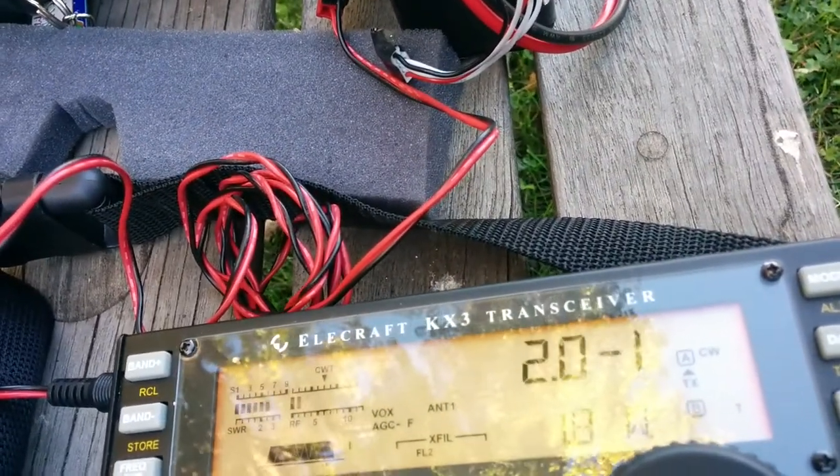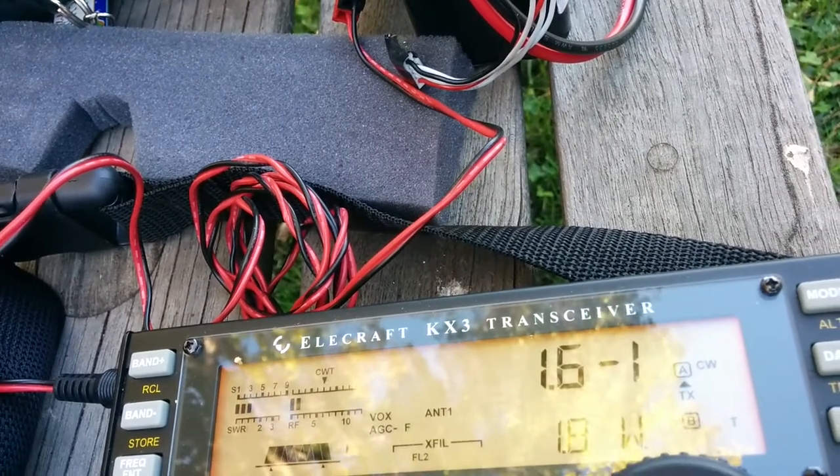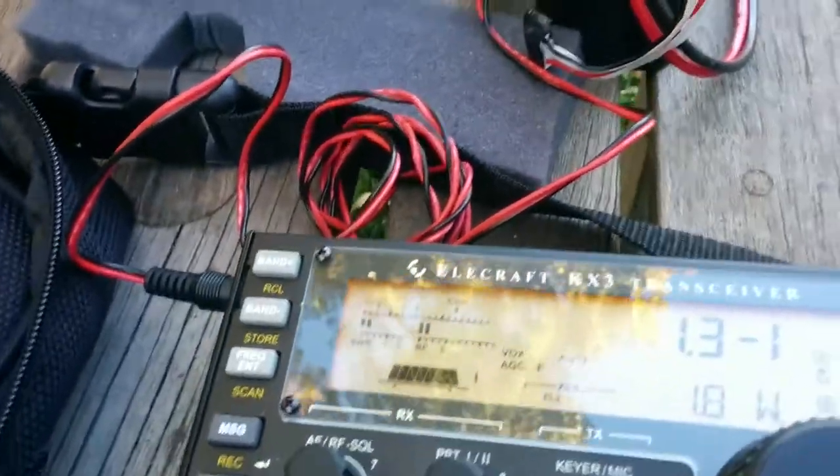I'll now begin to adjust it while watching the SWR. There we are — 1.1 to 1, moves a little bit to 1.3 to 1 when I move away.